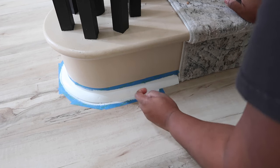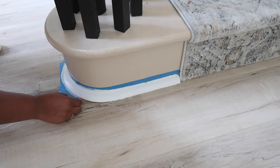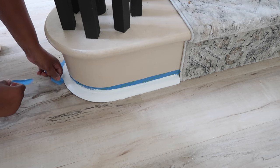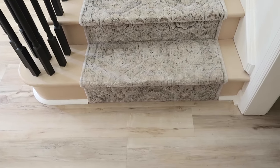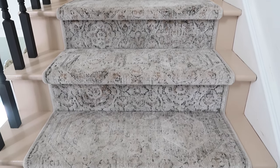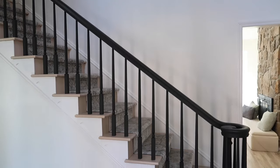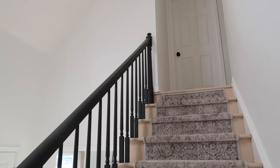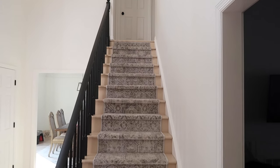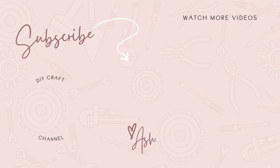After everything dried I removed the tape and these stairs are done! They look like completion — every time I walked in the house and saw those bare stairs I felt so sad, but now every time I come around the corner I'm like, yes, this looks so good! I love the color choices and the runner — everything goes together so well. Very tedious project but so worth it. The next thing I'm going to do is the right side of the wall, so stay tuned. If you enjoyed this video give it a thumbs up, comment below, and I'll see you in my next one!